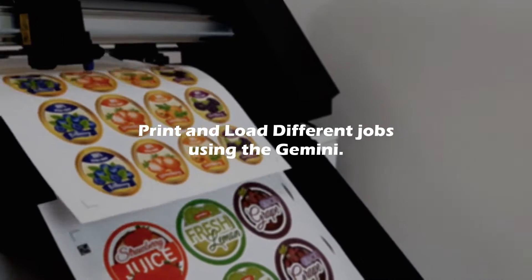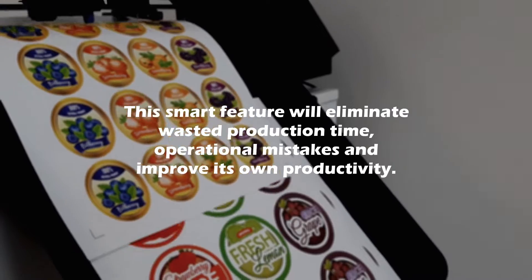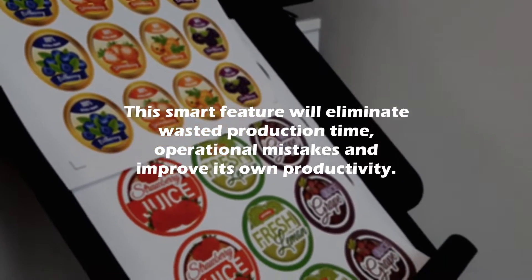Print and load different jobs using the Gemini. This smart feature will eliminate wasted production time, operational mistakes, and improve its own productivity.